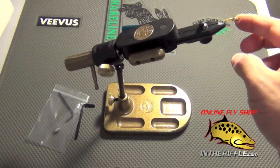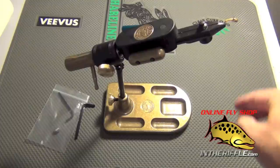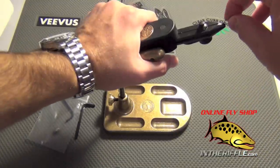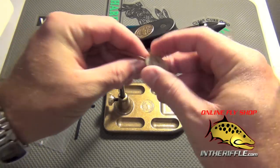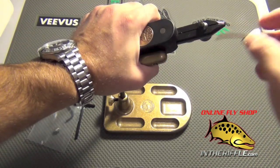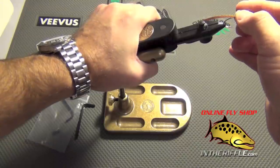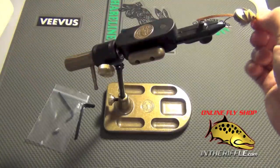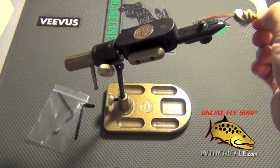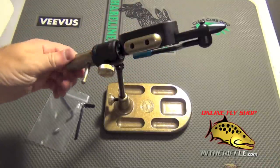It will hold your hook very, very securely — you can see here I'm bending the hook. So a very secure fitting vise. It will also fit large hooks as well. There is a groove on the inside of these jaws, and you simply find the groove — that is made for your larger hooks. You can bend this big one-aught hook out if you wanted to. So a very secure vise.